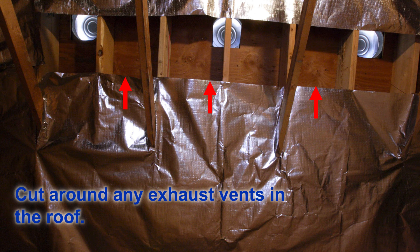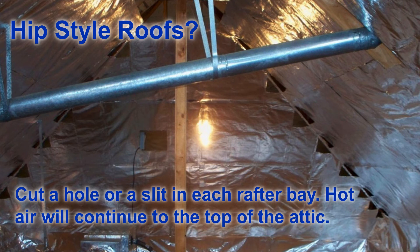Here's an example of a hip-style roof. In a hip-style roof, the air basically will hit a dead end where the rafters meet the rafter beam. So what you need to do is just cut a little hole or a slit in each rafter bay, and that hot air will continue up to the top of the attic to find its way out.